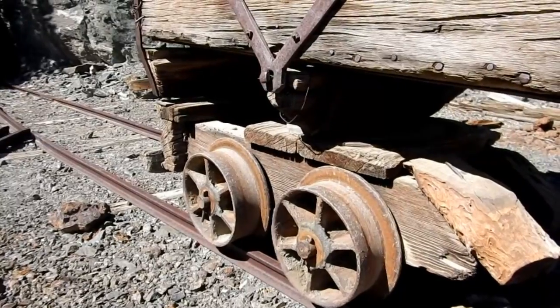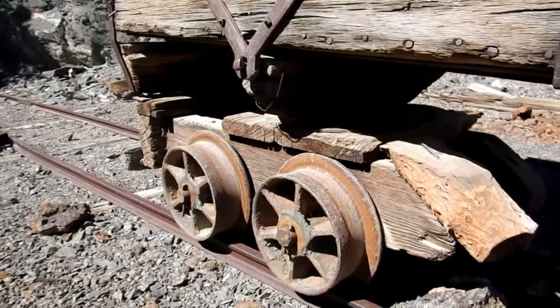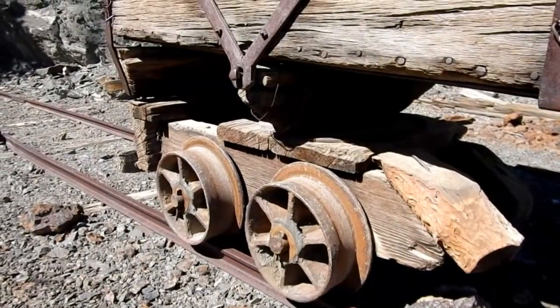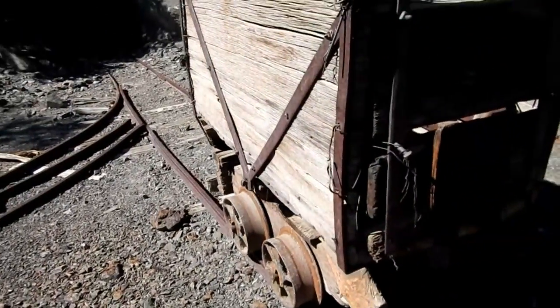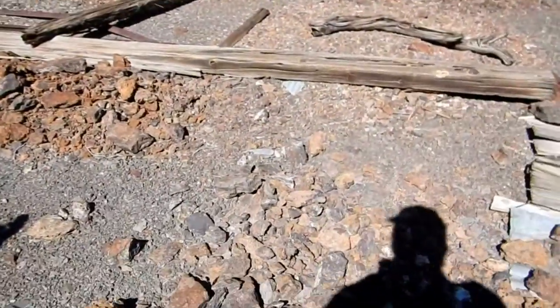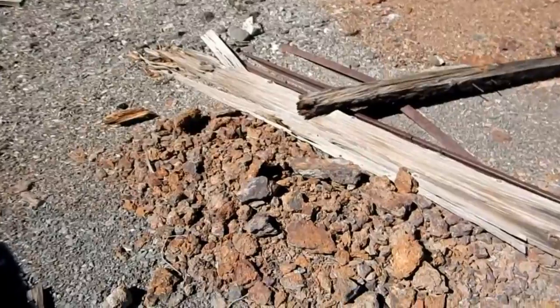I wonder what stories this could tell. According to my sources, Roy Ladd hauled this in piece by piece. And he was one who didn't sell much of his ore. And you can see there's a lot of ore laying around that this car obviously hauled out of this mine.